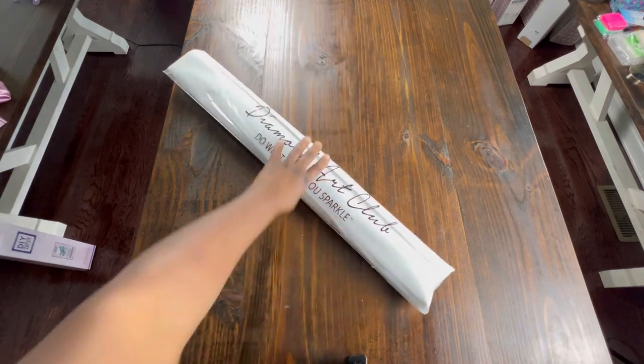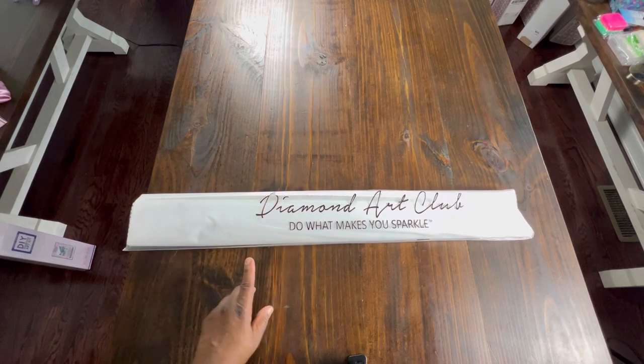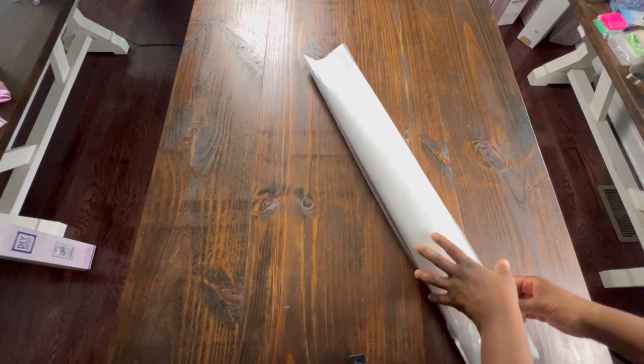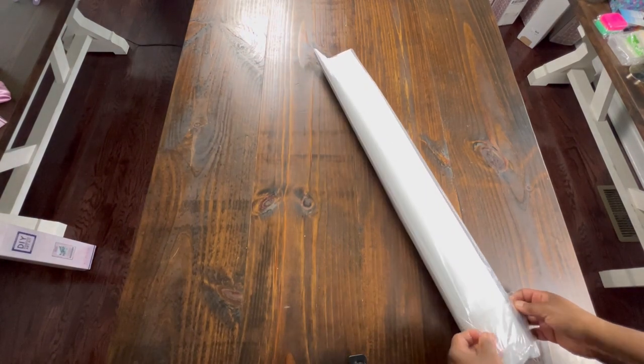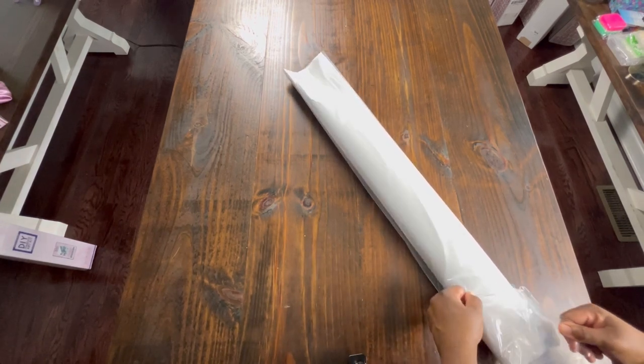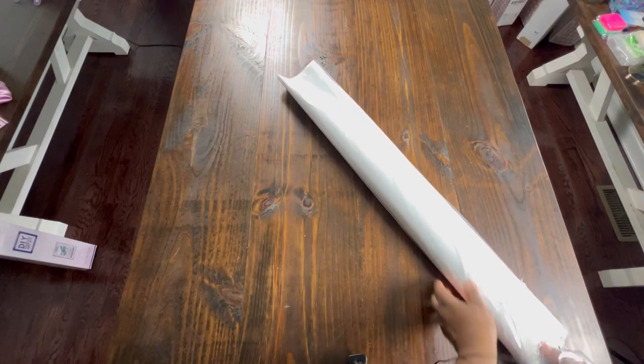Our canvas comes in a dustbin bag that says Diamond Art Club - do what makes you sparkle. I like to keep my paintings in this bag. It helps protect your paintings from dust and anything that might get on it. This one is not opening up easy - sometimes they do, sometimes they don't.